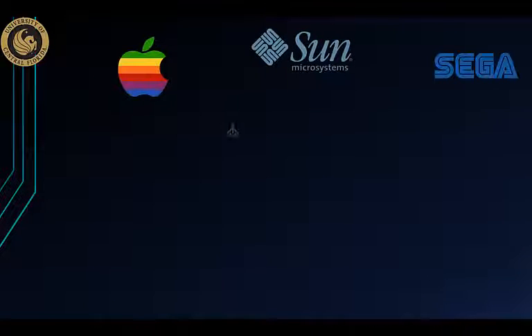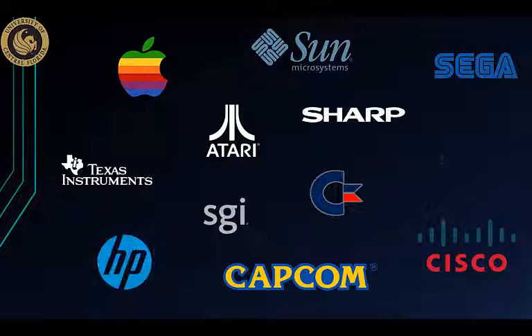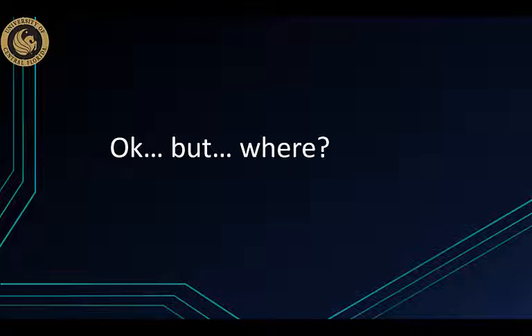It was very popular regardless, and a lot of people used it. For example, Apple, Sony, Sega, Atari, Capcom, Cisco. Honestly, this thing was all over the place. I was doing some research and everybody used it.